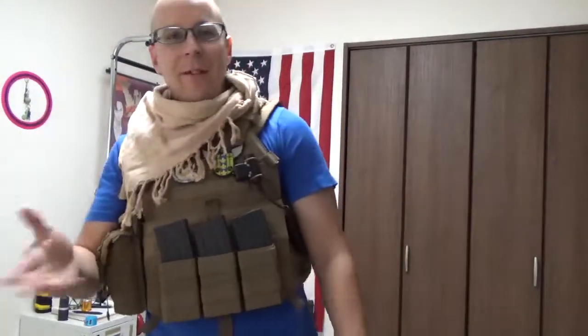Greetings everyone. The Goods for Night here, and today we're doing a review on another one of my personal favorite things I got to encounter early into my airsoft career: grenade launchers.